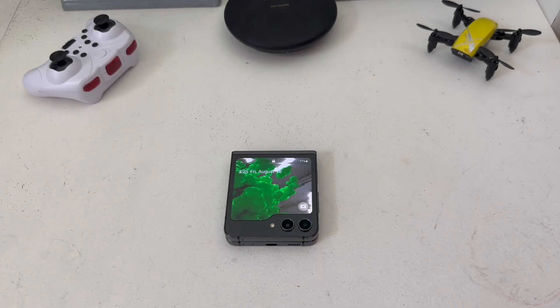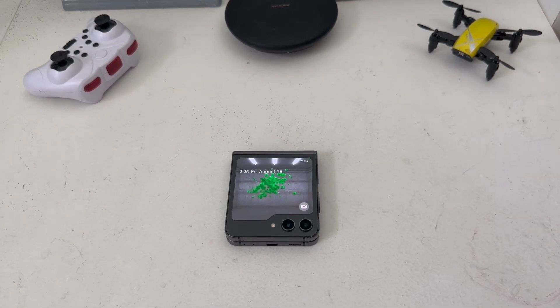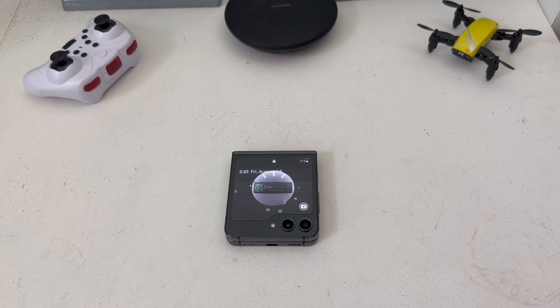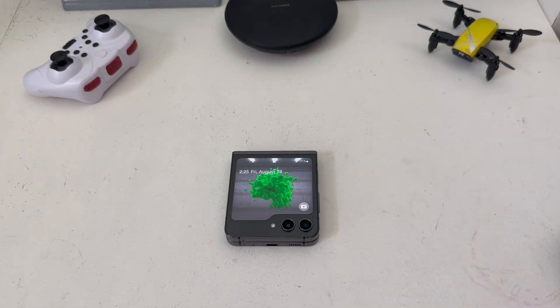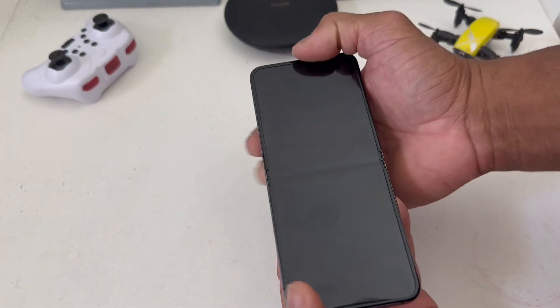Hey everybody, this is Melvin with Tech Running 24/7. In today's video we want to show you how to take screenshots on the inner and outer screen of your Z Flip 5. For demonstration purposes we do have a Z Flip 5 here, and we're going to go ahead and open it up and go to the home screen.